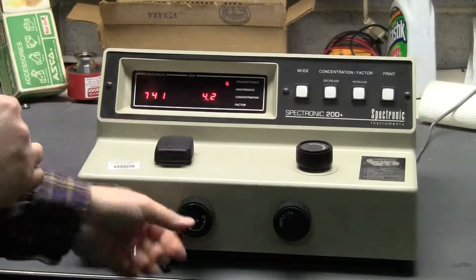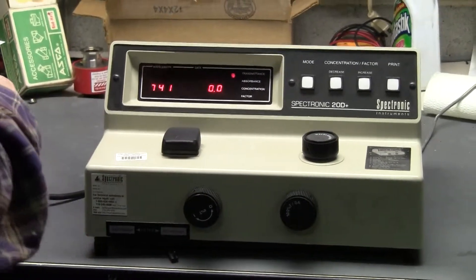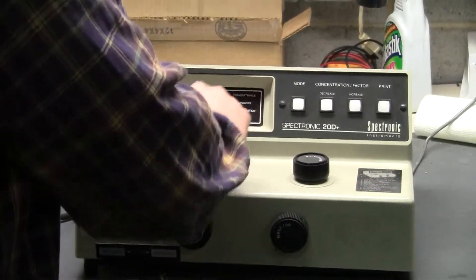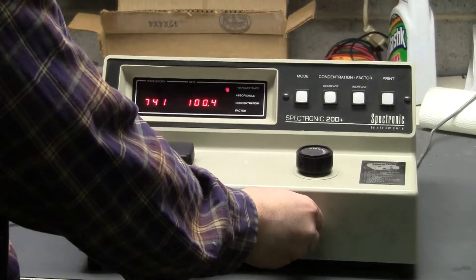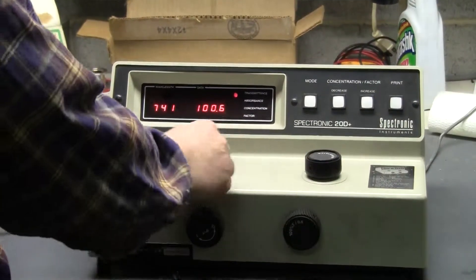This unit, we're going to zero it out real quick. Perfect. We're going to insert our blank, making sure it's 100% transmittance. Close enough.